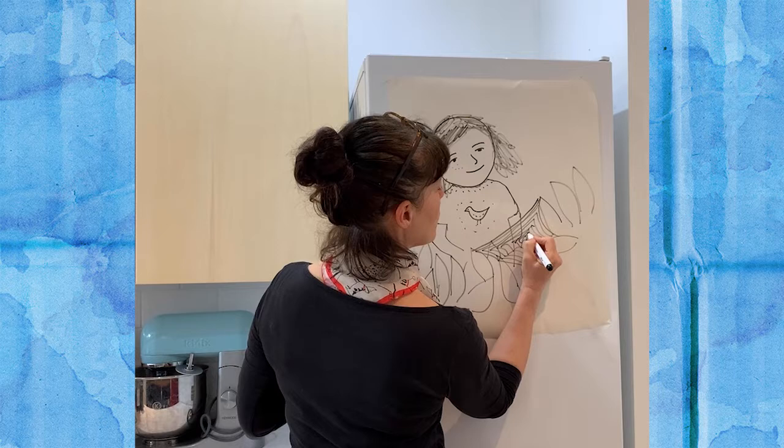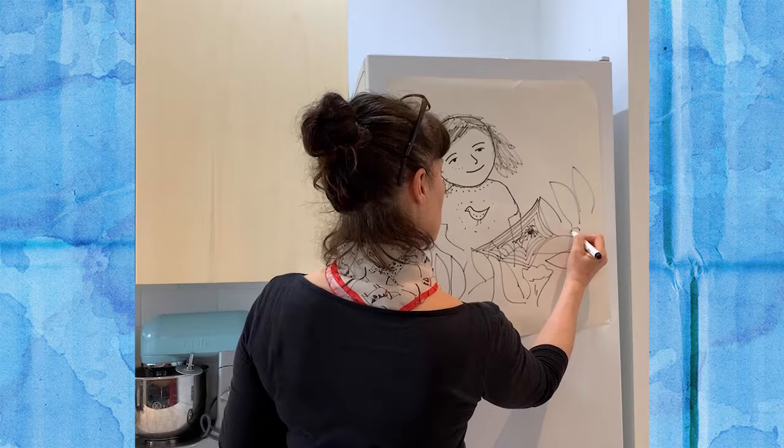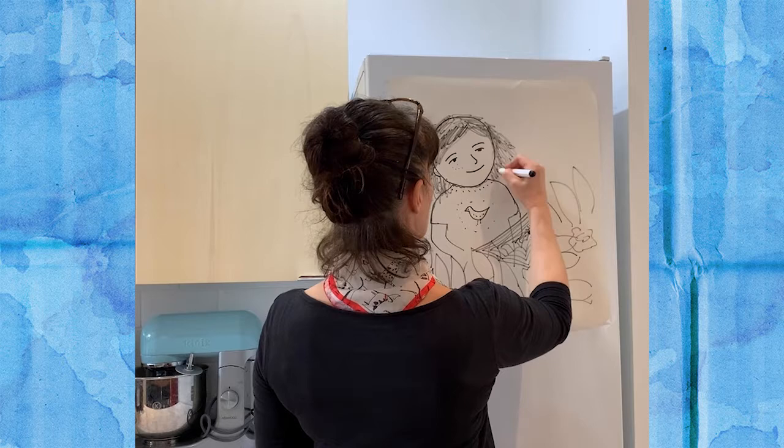And then the fun bit of all is the spider. They have eight legs, so the spider's going there with his eight legs. Another bit of flower there. This felt tip's not working that brilliantly well — I'm sure yours will be working much better.